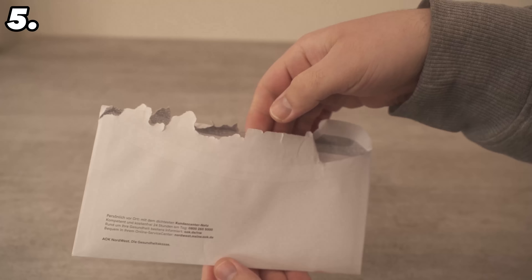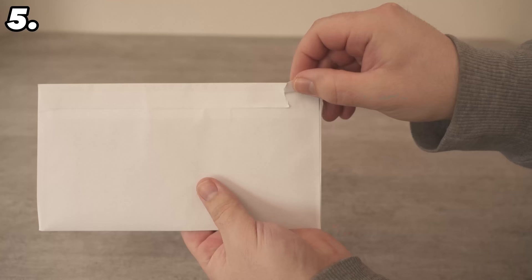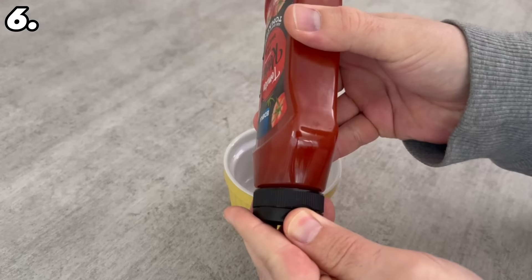Especially once you realize there's a trick that makes it much easier and quicker. Simply open the corner of the bag on one side, go between them with your finger, and turn it around once. But instead of continuing along that line, tear this piece open further to the side — this gives you a perfectly straight cut and you can simply remove and reinsert the bag from the side.